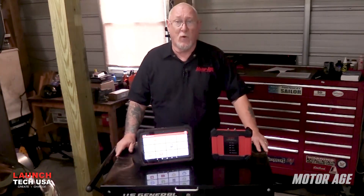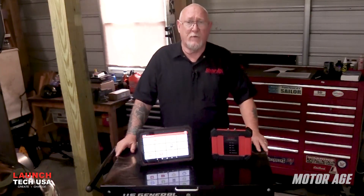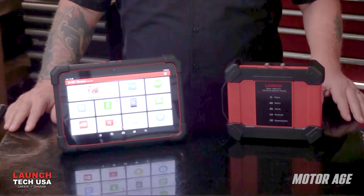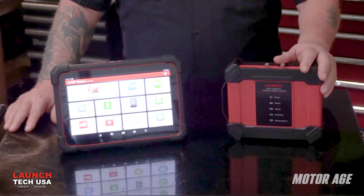The Launch X431 Torque 5 is a highly capable scan tool featuring bi-directional controls and all the other important features that you've come to expect from the Launch X431 series. But it's more than that. The module also contains a high quality digital oscilloscope and a full function digital multimeter. Let's take a look at all this tool has to offer starting with the base platform.